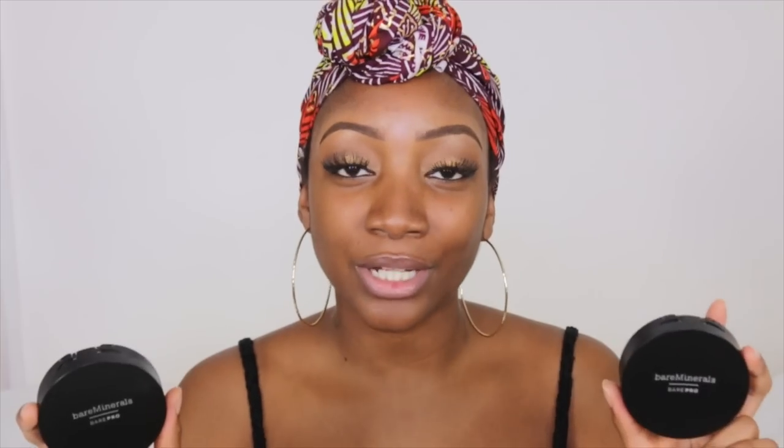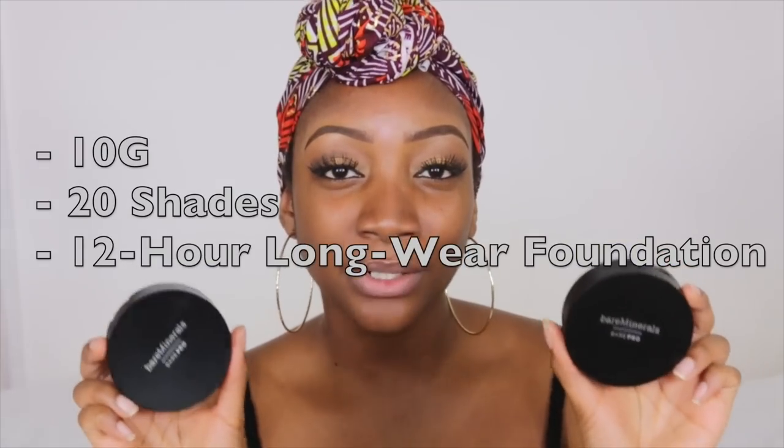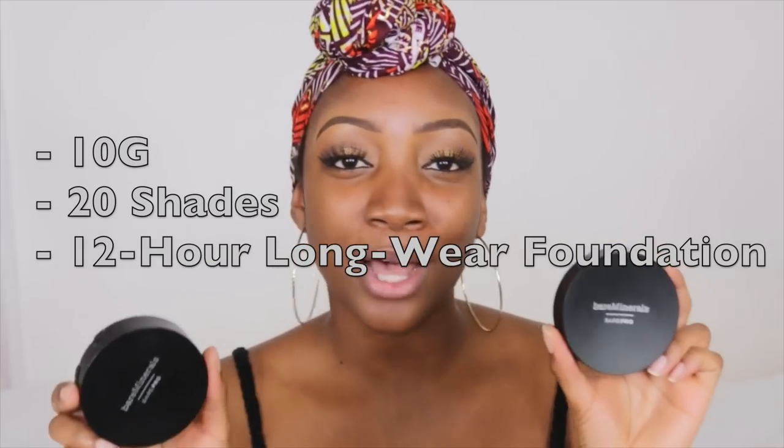So the item you guys picked for me to review next is this powder foundation from Bare Minerals. I've had this since last year, but I've not been using it as a powder foundation — I've actually been using it as a finishing powder, and I love it as a finishing powder. I thought I might as well put it to the test and use it as a powder foundation today.